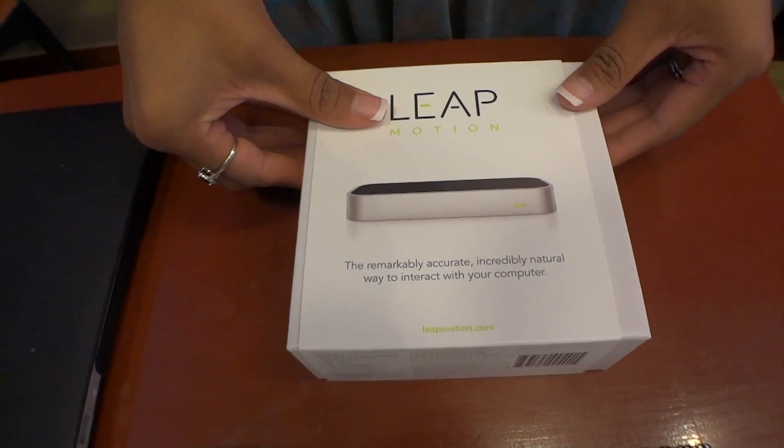The Leap Motion is available in limited supply right now. I'm standing in a coffee shop, Cafe Mars, in Des Moines, Iowa, which is where I hail from.